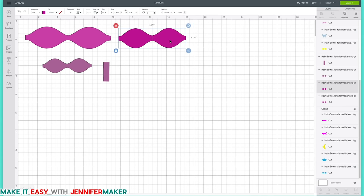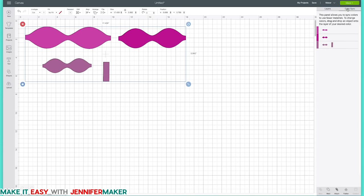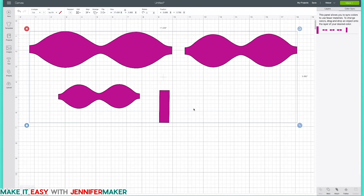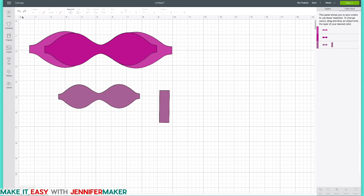If you want them all to be the same material — say plain cardstock — you want to select everything, go to Color Sync, and make sure everything is the same color. Just click and drag everything onto the same color. So now everything is magenta and it'll all cut out in the same color of cardstock. Of course, if you don't want that, click Undo and you can have three different colors of material, which is what we've done for this tutorial. When you're ready, click Make It.